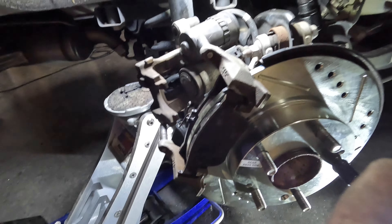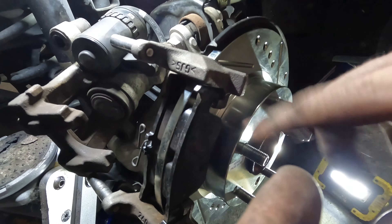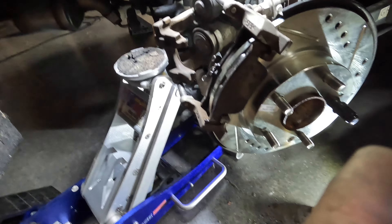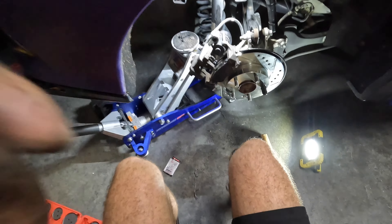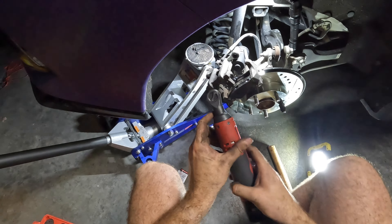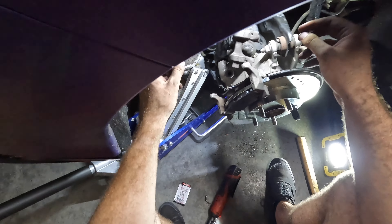I figured out you can actually put the bracket back on first and place your pads in there — put some anti-seize where the pads move. Also, I realized I was making this way harder than it needs to be — the slider pins are removable. It's a number seven Allen key and they are torqued to approximately 25 pounds. That makes total sense now and simplifies putting everything back together.